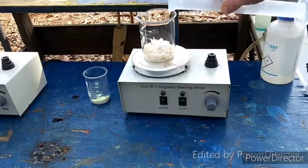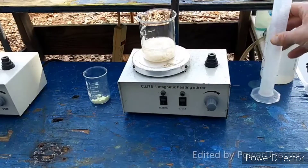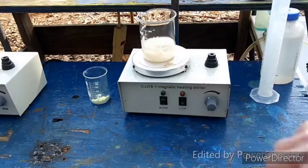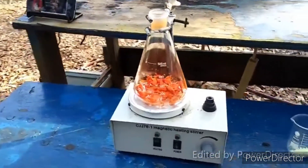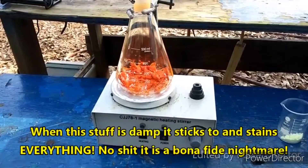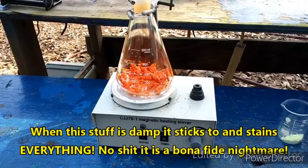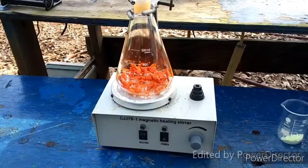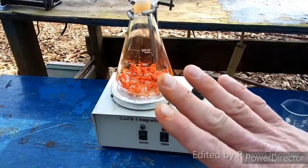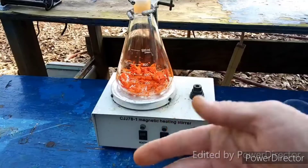We are then going to take this solution and use it to dissolve 17 grams of our antimony trisulfide, which I have over here. And as you can tell, it is only partially dried. This stuff probably makes an amazing pigment, because it sticks to fucking everything. It sticks to my hands — I have washed my hands like five different times today and they're still stained orange from this crap.